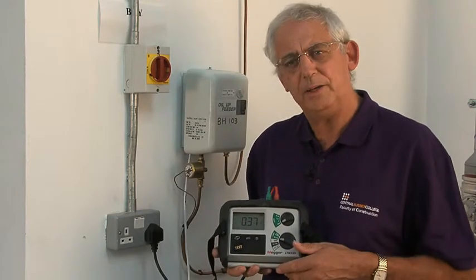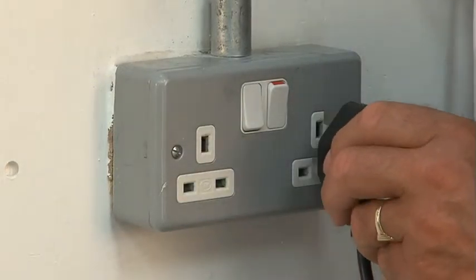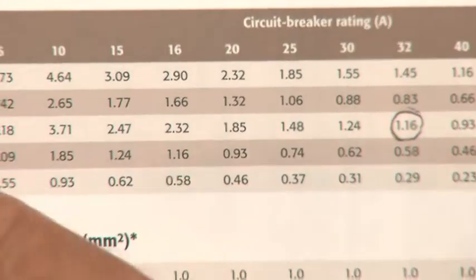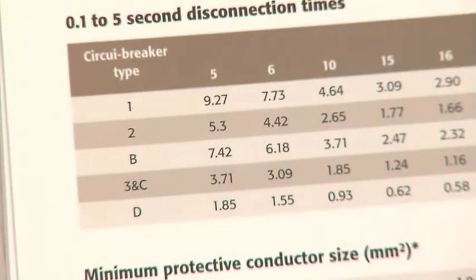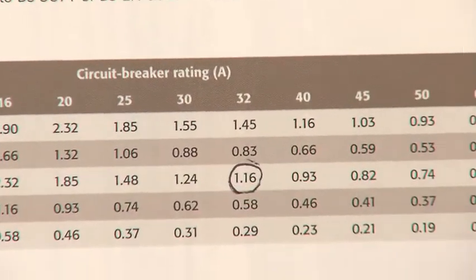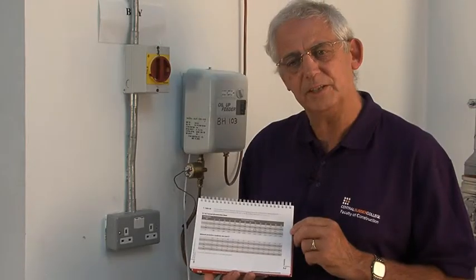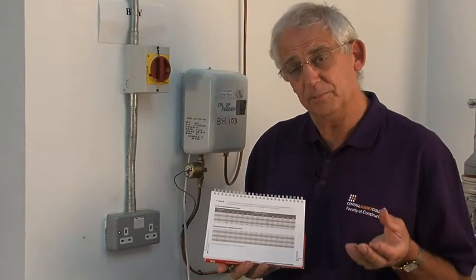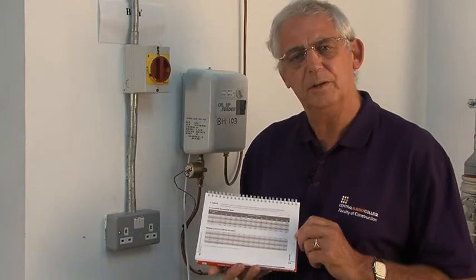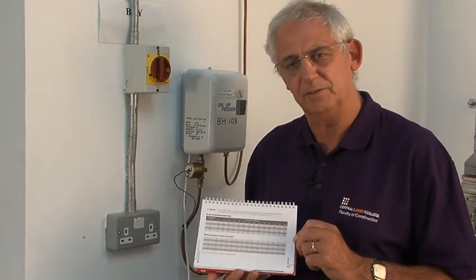I can compare that directly with the tables in the on-site guide. I know I've got a type B 32 amp protective device. Using the chart, I go down the left-hand column to type B, along the top to 32, and where the two lines meet, the value is 1.16. Since 1.16 is much higher than 0.37, I know that more current will flow through the system than is required to operate the circuit protective device.